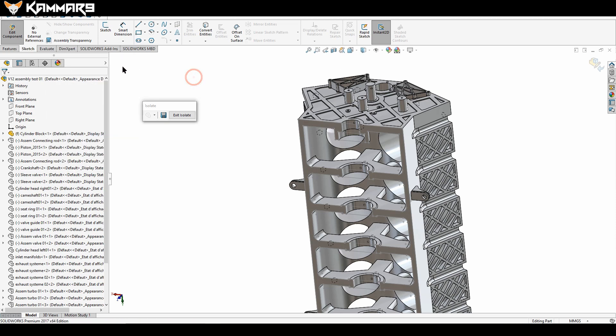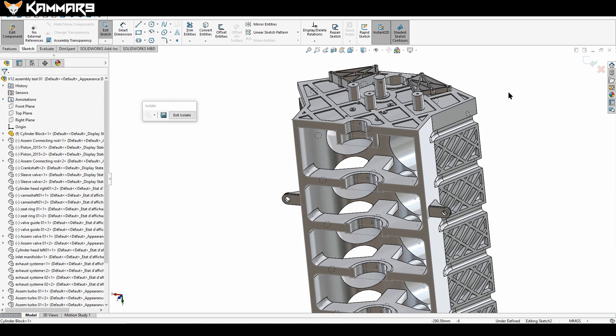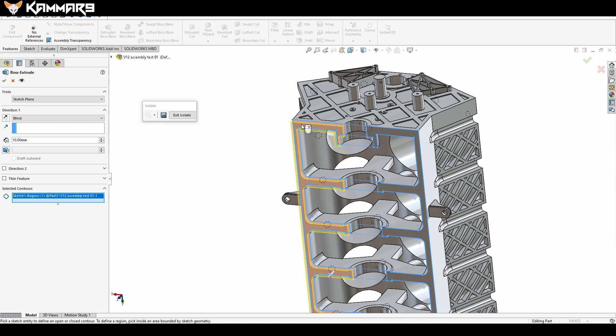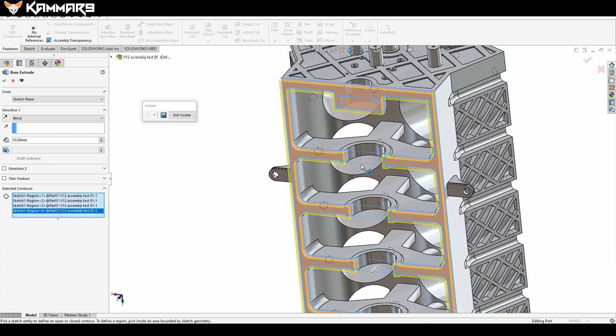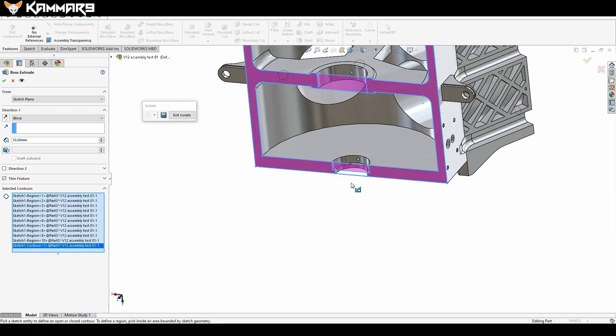Everything looks correct. Go to the left panel and click Extrude, then select your sketch. Make sure you're selecting the sketch on your part. Select your sketch and go to Extrude — but SOLIDWORKS can't automatically find which region to extrude, so you have to select it manually one by one.